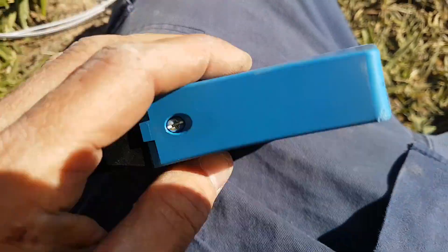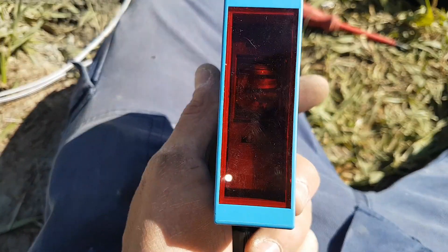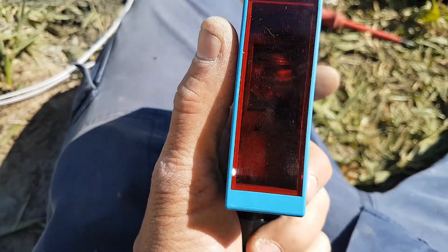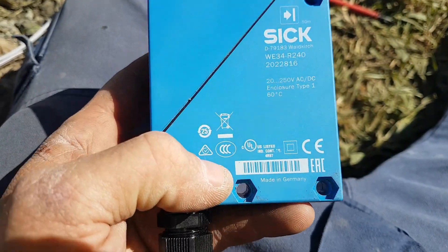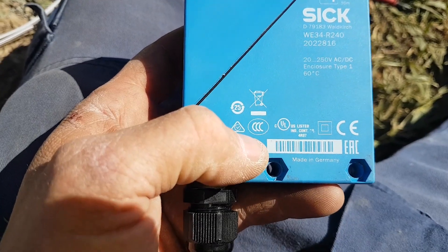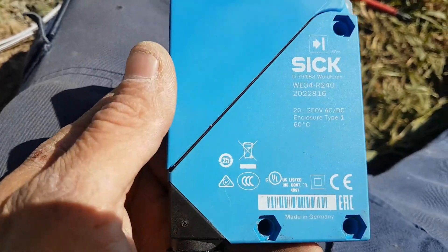Check out this sick device — this one's just a little photoelectric. It's normally open contact and runs on 24 volts. Look at the voltage rating — it usually goes up to 240 volts AC. How sick is that.